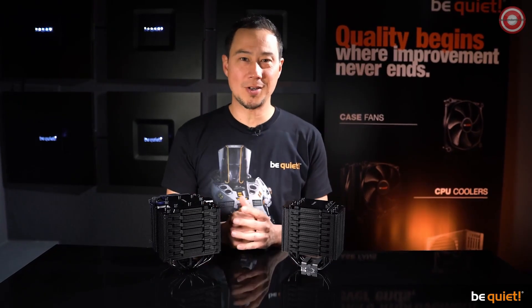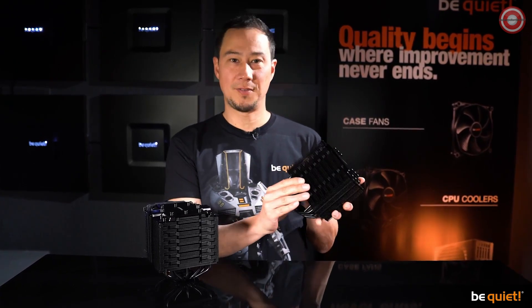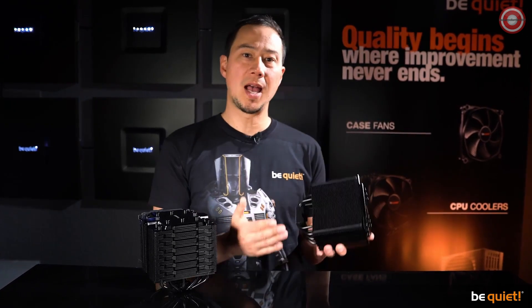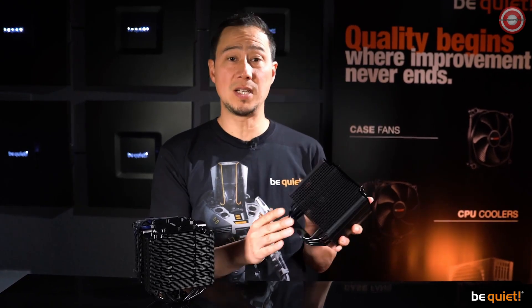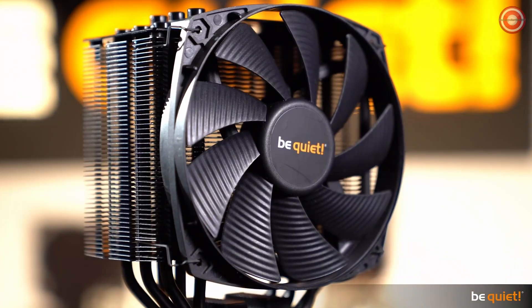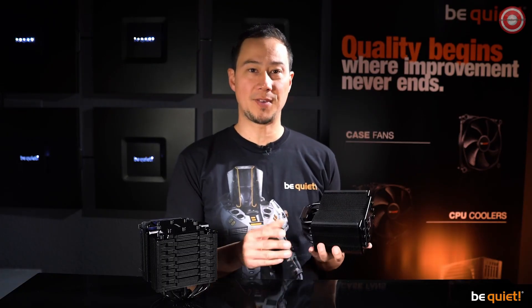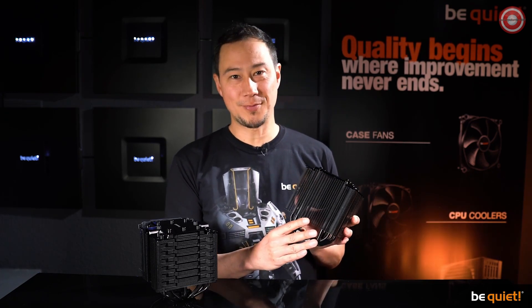If you're familiar with the Dark Rock series, you will immediately notice the new matte finish. That's not just to make our designers happy. The new coolers are covered in a special coat of paint that comprises mostly of ceramic particles. While developing the new cooler, using this coating resulted in a noticeably improved heat transfer, which makes it highly useful and not just a treat for the eyes.